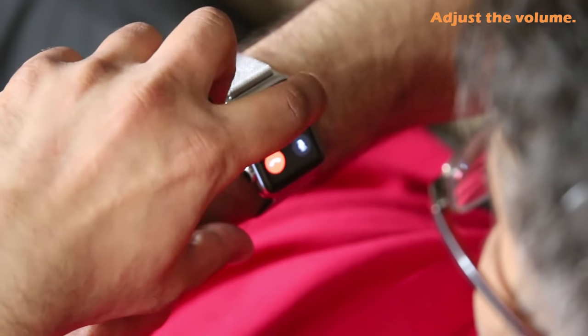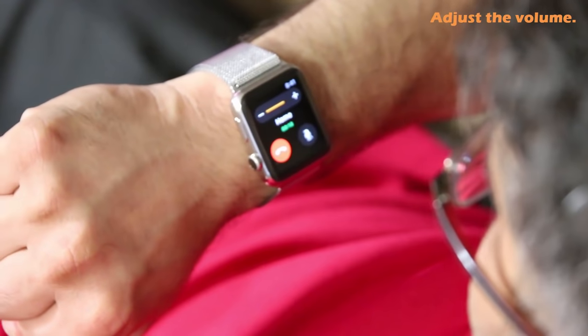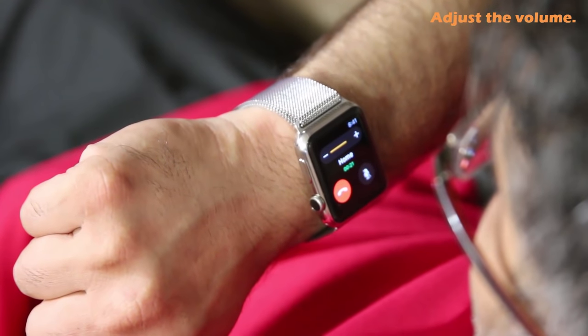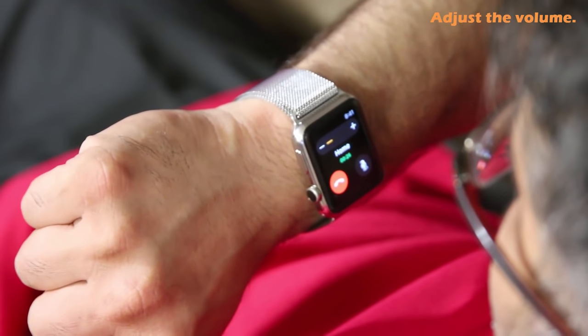Once you accept the call, if the speakerphone on the Apple Watch is too high or too low, you can adjust the volume by tapping the minus or plus sign to decrease or increase the volume on the Apple Watch's speakerphone.